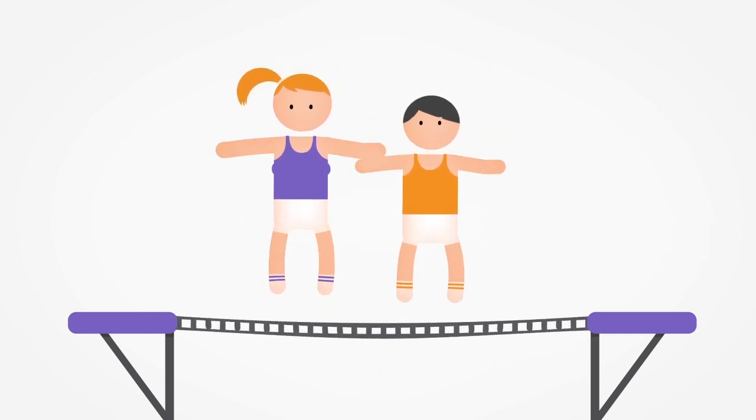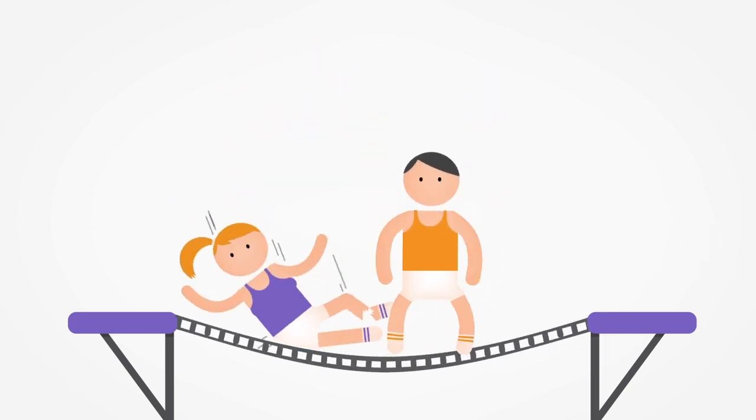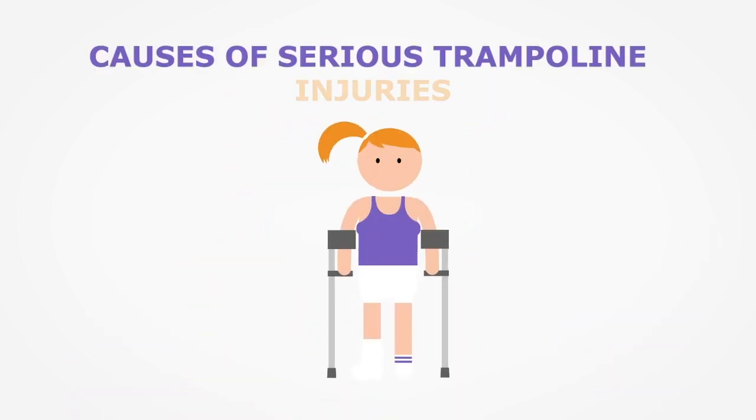You should never affect another person's bounce. Two people landing on the same trampoline can cause double bouncing or the rebound effect. Double bouncing is one of the leading causes of serious trampoline injuries.